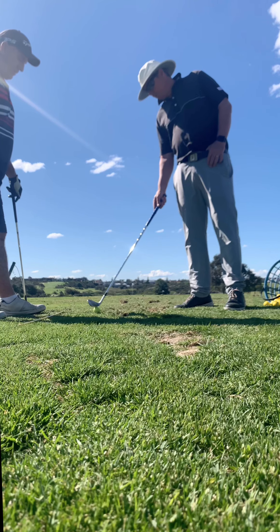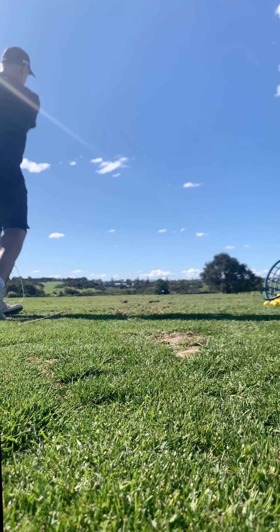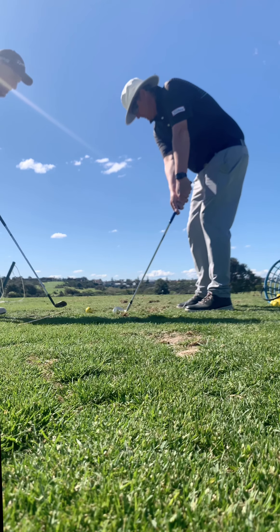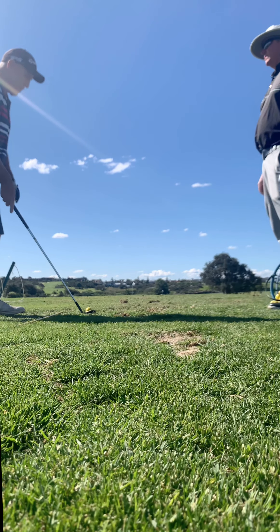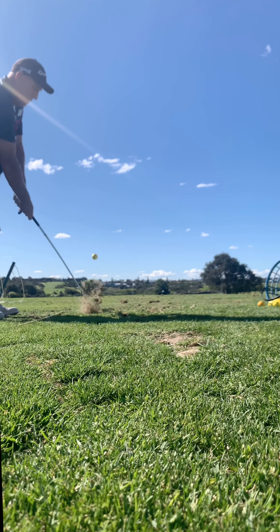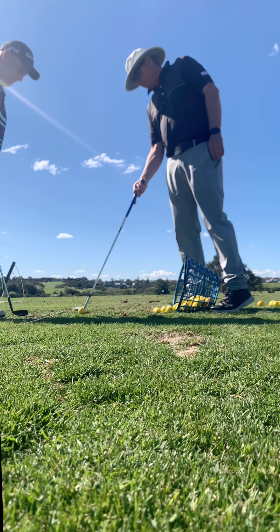Much better — perfect little lob wedge. Keep it level — point it right at your belly button. Into your left foot. A little bit skinny but good result. Contact — they're meant to hit like this. I had this thing thinking that you've got to lean the hands forward to make contact, but that's completely opposite to what I should be doing. You can do it that way, but you run a razor's edge — go a little bit heavy, you flub it; go a little bit higher, you skull it. With this method you can just glide it through. That wasn't your best strike but look at the result — you've got a much better chance with this method over the hands-forward method.